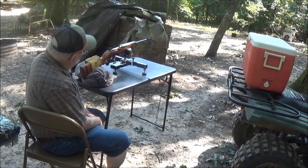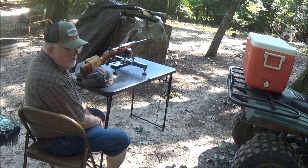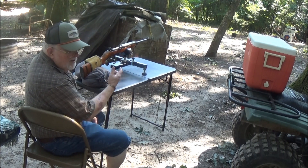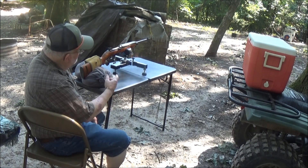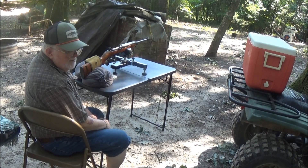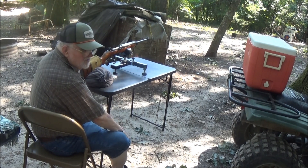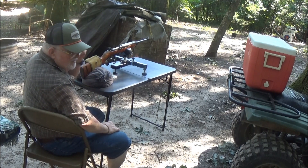Alright guys, we're all set. We're going to shoot the target first and see where the bullets are impacting, and then the last thing we'll do is shoot the wet denim down there to see what kind of penetration and expansion we get from these bullets. I have no idea what to expect, so let's get started.